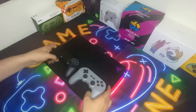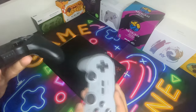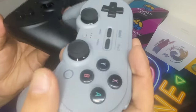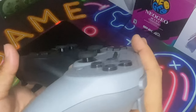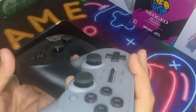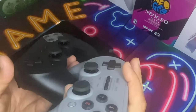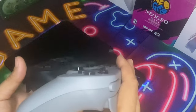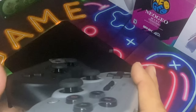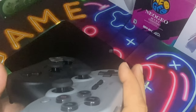I decided to do a quick comparison — there is something a little subtle between the two. This is the original and this is the Hall Effect version, but if you look at the sticks really carefully, the regular sticks are taller than the Hall Effect just a little bit, and it looks like the thumb stick caps are thicker from the height. Hope that gives you guys a good idea of what the differences between the two are. Thanks for watching, please subscribe and have a great day.